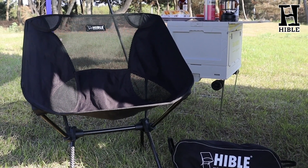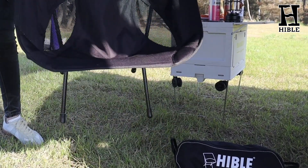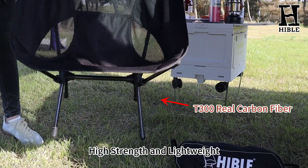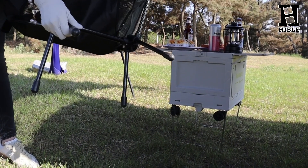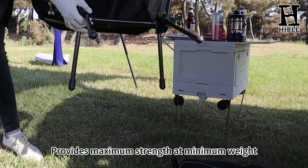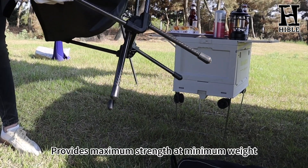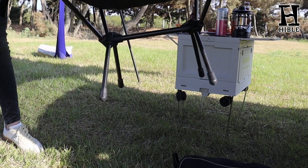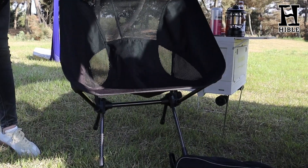Today I will introduce a new carbon fiber product: the Hable Compact Carbon Fiber Camping Chair. Carbon fiber is always called the king of materials. It has high strength and light weight. Hable camping chairs are made of real T300 carbon fiber. This backpacking chair provides maximum strength and minimum weight, and holds up to 330 pounds.